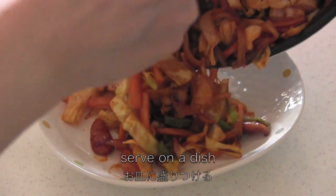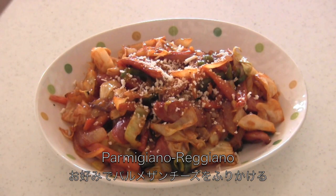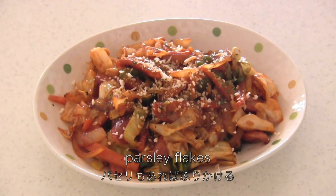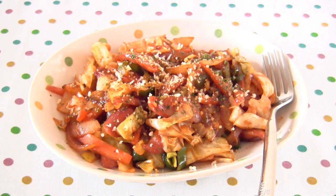Serve on the dish, then sprinkle with Parmigiano Reggiano and parsley flakes if you have. And now it's done! You can clean up your fridge and it's perfect for a bento box.